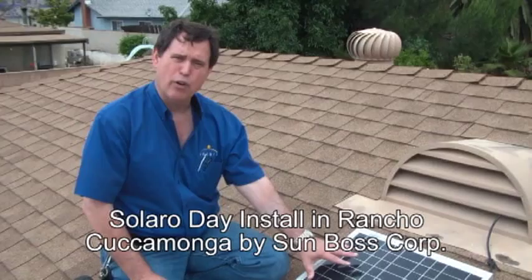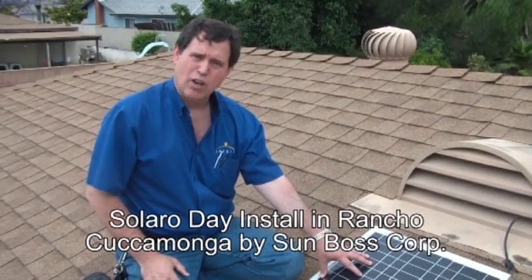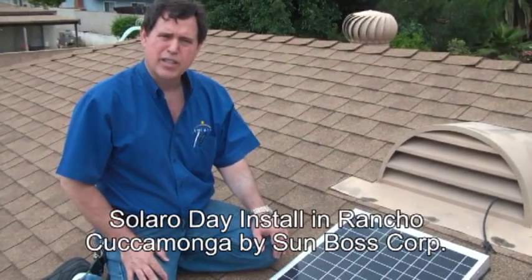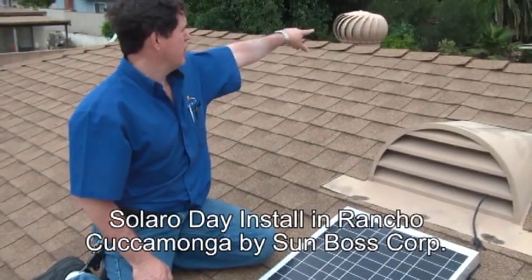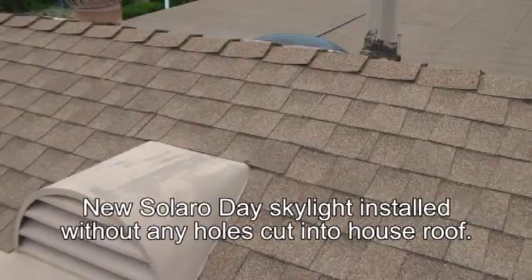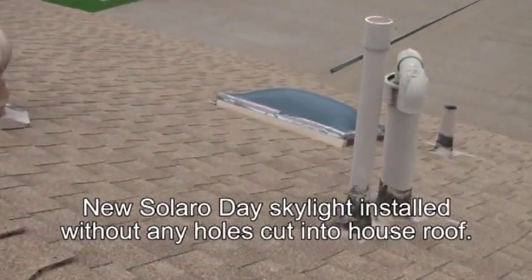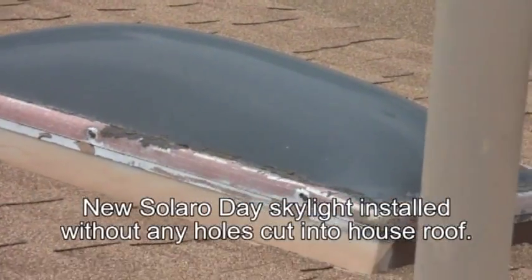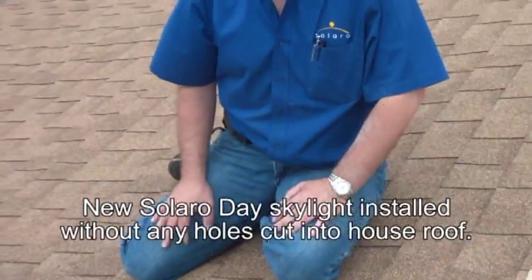Essentially what we're doing is we're taking photons that come from the sun, converting the photons into electrons, transferring them through the cable down into the house without having to make a great big hole. As you can see on the other side of the roof over there, there is a conventional skylight that will produce about the same amount of light but requires a great big hole. Typically that installation would take about two or three days from start to finish, and we've done this installation here in about an hour.